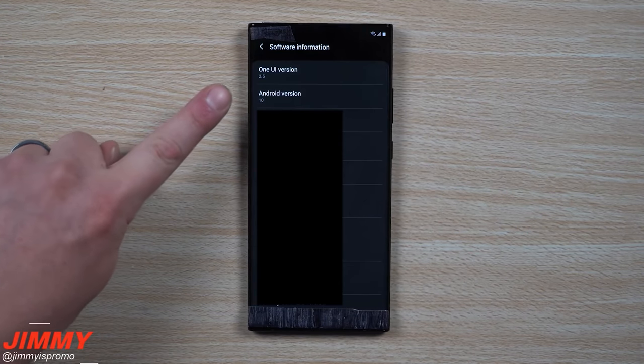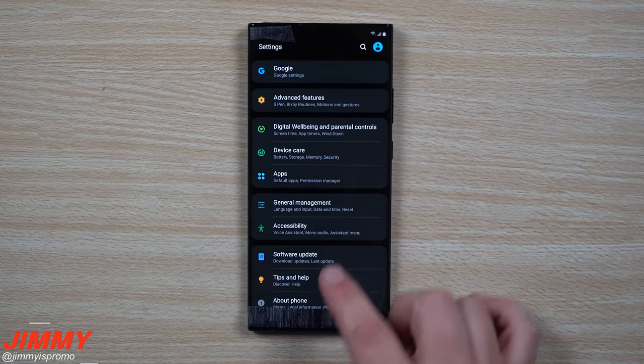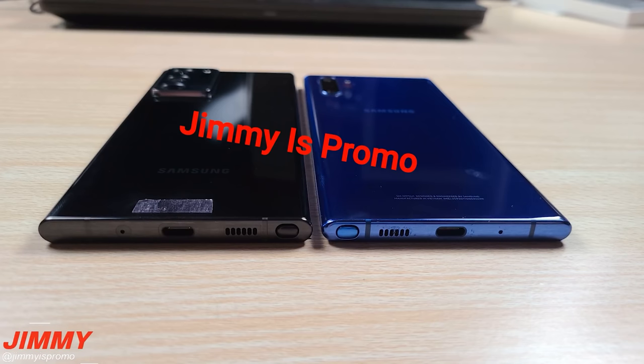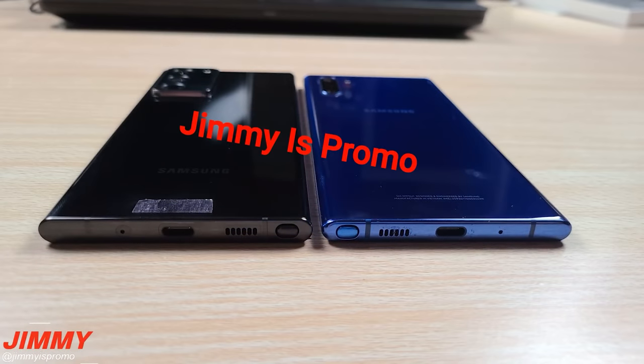He's stuck paper over certain aspects, probably to hide things that could identify this specific model. Next up, we've got the Galaxy Note 20 Ultra next to its predecessor and you can see it's pretty much had everything on the bottom mirrored with everything on opposite sides.